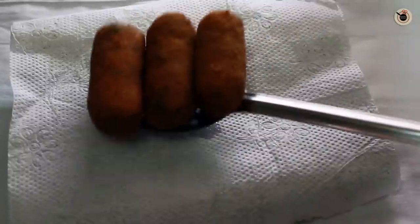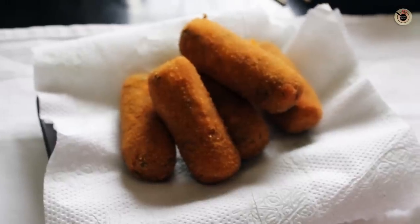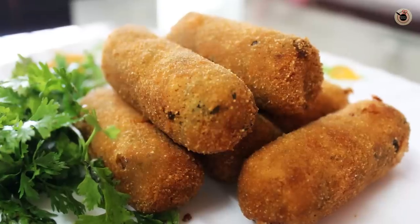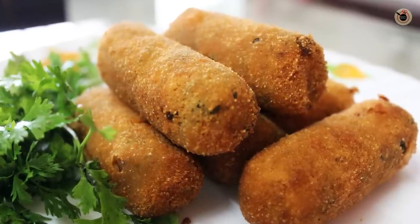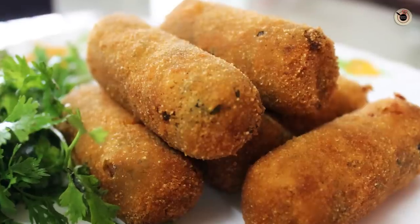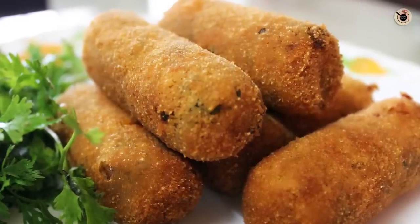Once fried, remove them onto a kitchen towel and serve hot with some ketchup on the side. My easy and crispy veg bullets or veg kebabs are ready! You can make them in advance and refrigerate them until needed, then serve with ketchup or chutney on the side.